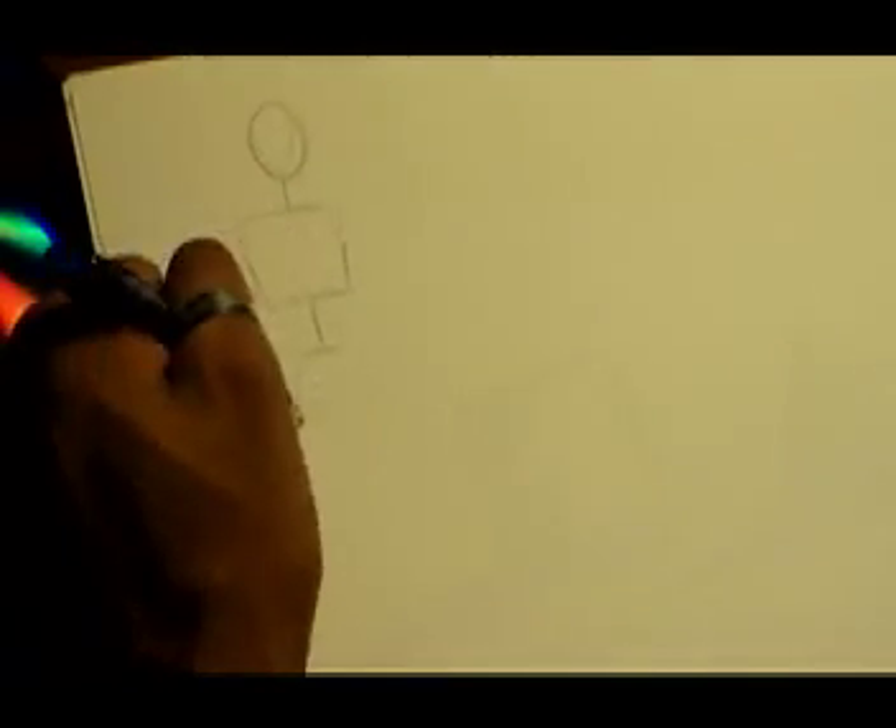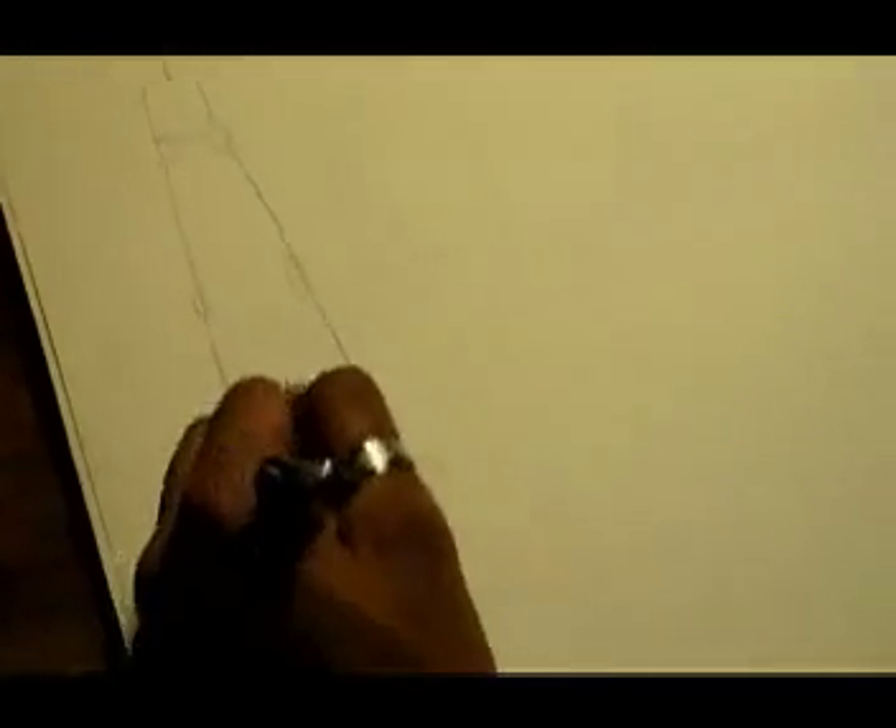What we're going to do is usually start off with the head. So here's our character — the head. I'm using those fundamental symbols we talked about: squares, circles, and a few triangles or variations of triangles. So here's your standard stickman.